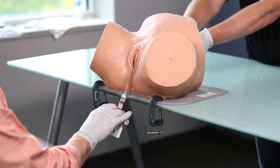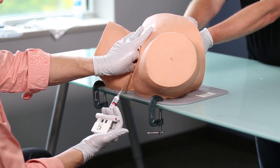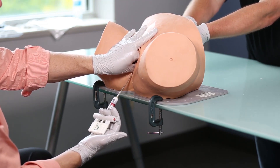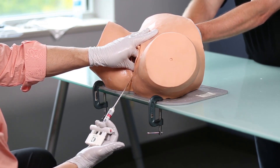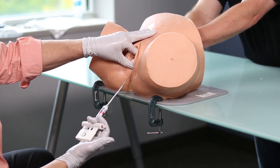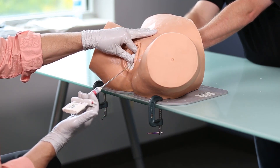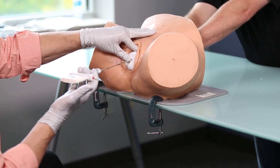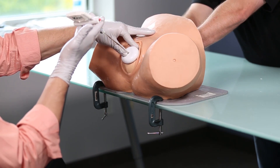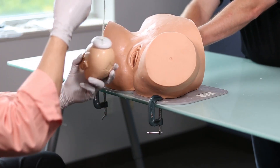Step number five is to place the thumb on the cup and the index finger on the baby's head to prevent the cup from coming off and to provide counter traction during pulling efforts. As mom begins to push, we provide traction in a downward angle — in this baby who is right occiput posterior. As the baby gets further down in the pelvis, notice the direction of pull changes, until the baby reaches the perineum and you can see where the cup was placed.